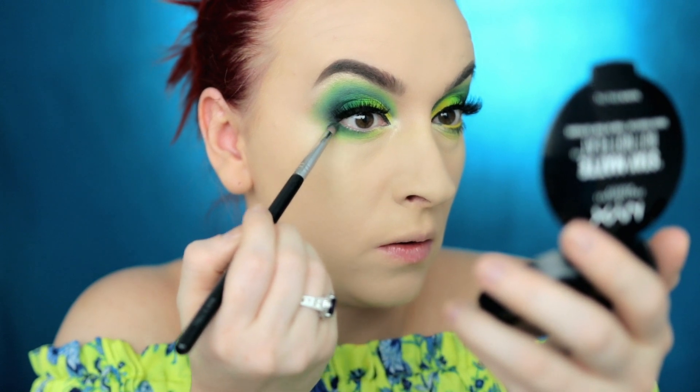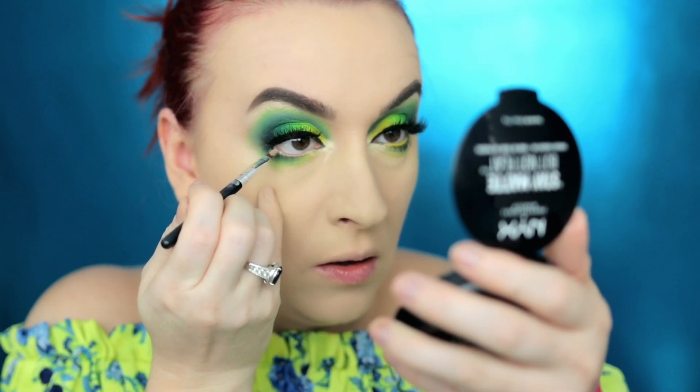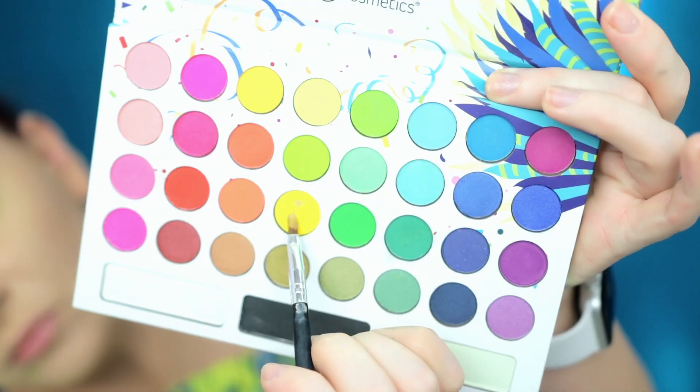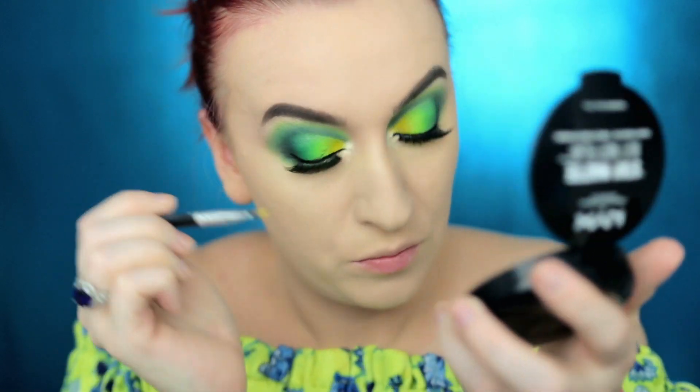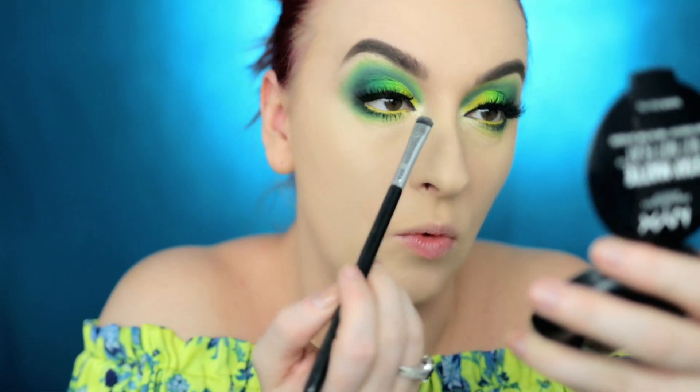In the waterline — I don't know how safe this is, so if you're going to try it, do it at your own risk. However, if you have a white gel eyeliner that will work as well. I'm going to apply the concealer on the waterline and tap it with this yellow, and then add a little more of the white color to clean up the inner corner.